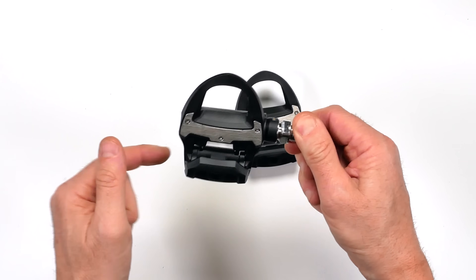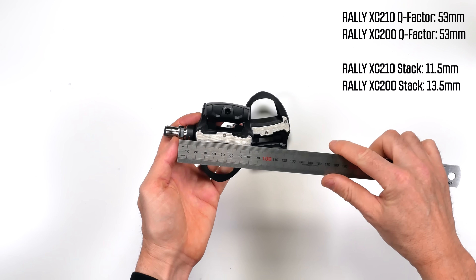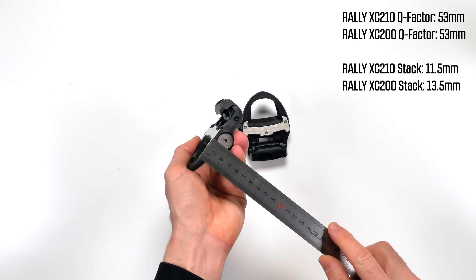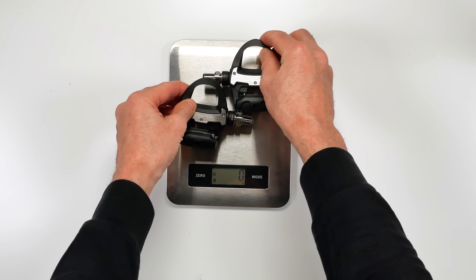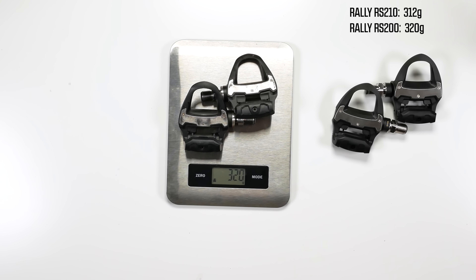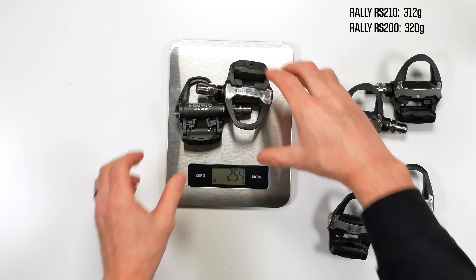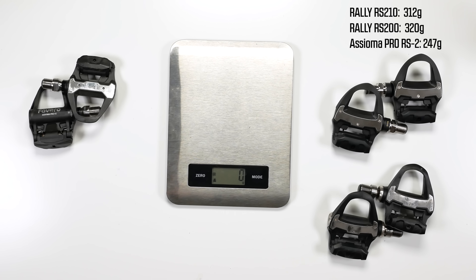A closer look at the road pedals — again, very stiff to turn, smooth but stiff. Measurement-wise, exactly the same. Q-Factor is 53mm standard width, or 55mm if you use a 2mm washer, and a stack height of 12.2mm — exactly the same as the RS200s. On the scales, the RS210s come in at 312 grams; the previous generation coming in at 319 to 320 grams. And the comparison with the Fivero Asioma Pro RS2s, which clock in at 247 grams — I would consider that significantly lighter than the Rally RS210s and RS200s.